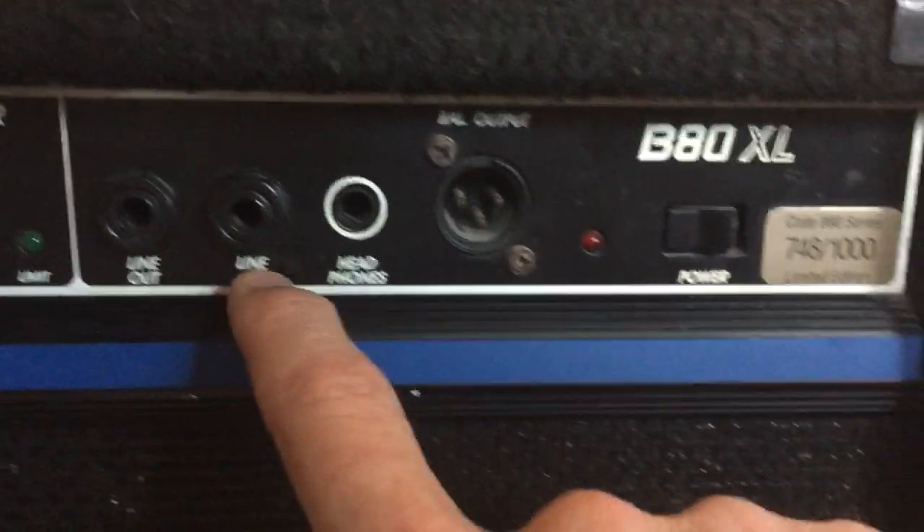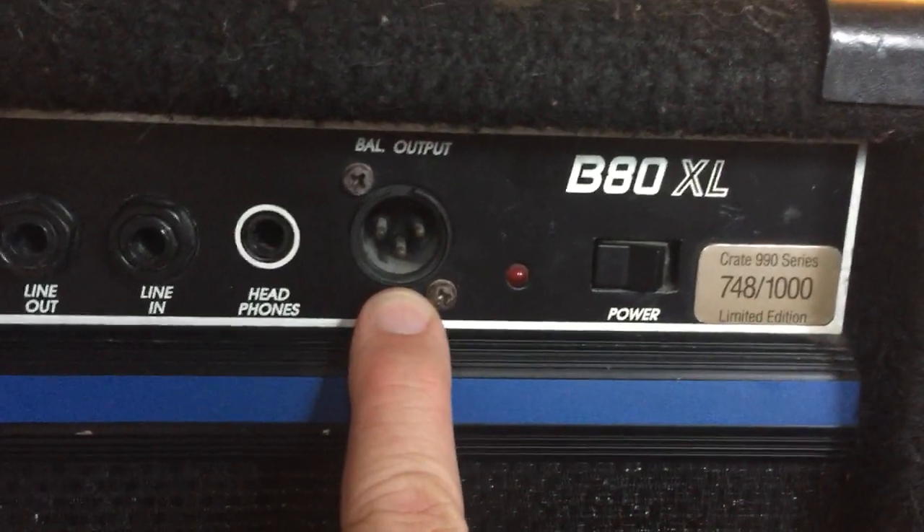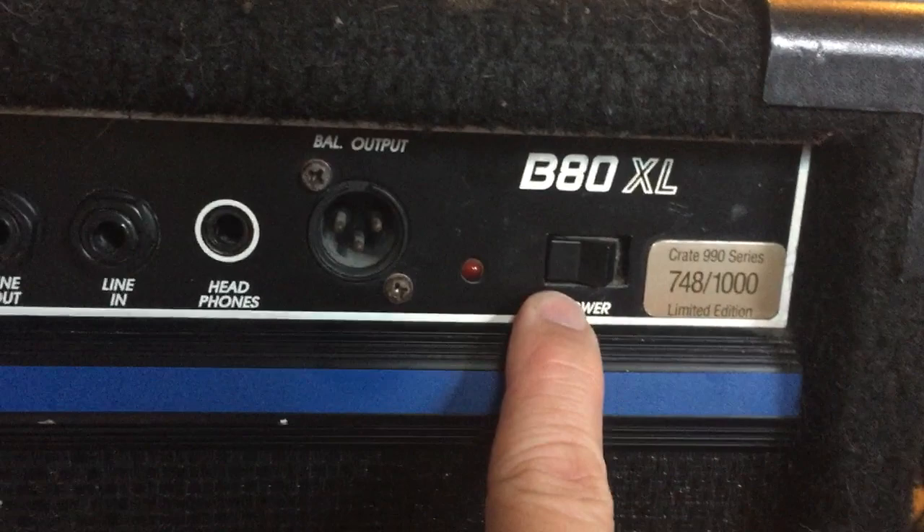There's a single master volume knob and a limit indicator. There's a line-out, a line-in headphone jack, and a DI output to feed directly into a mixing console in a studio or on stage.